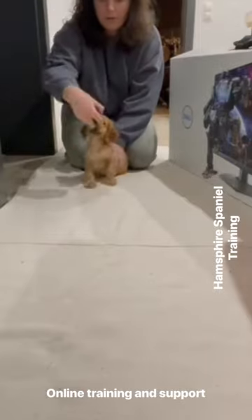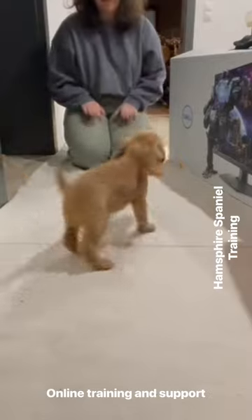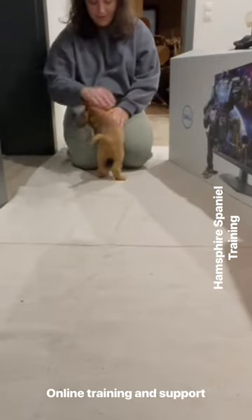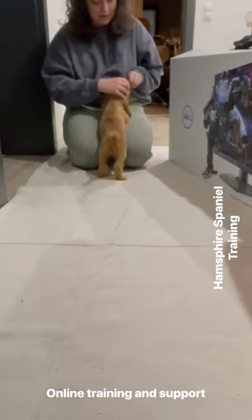Anyway, I hope this video has been some help. If you're looking for some help with training, online training and support, go through to my Facebook page Hampshire Spaniel Training, where you can contact me to get some help and support. Anyway, I hope you've enjoyed this video — catch you later guys.